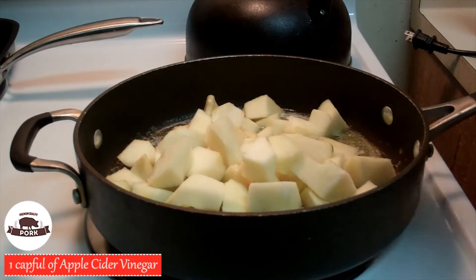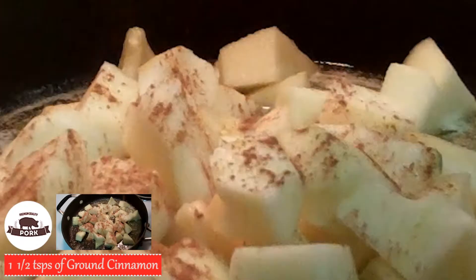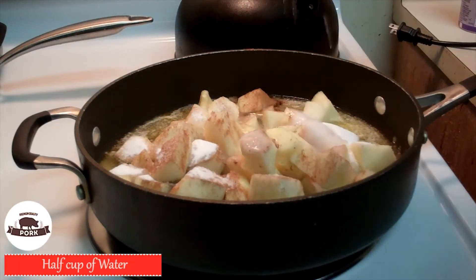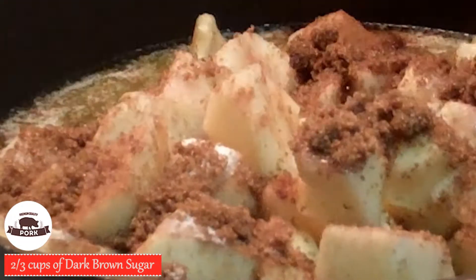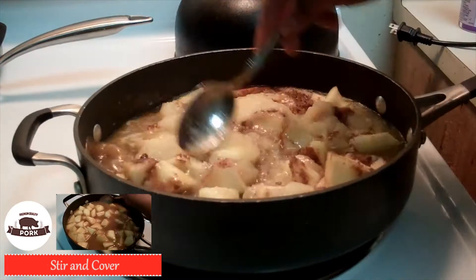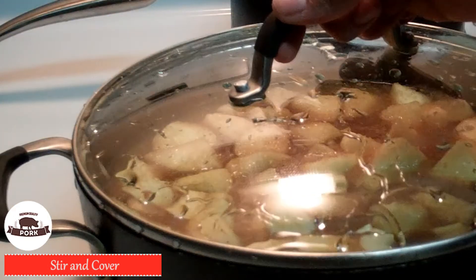Now add one cap full of apple cider vinegar, one teaspoon and a half of ground cinnamon, a half a cup of granulated sugar, a half a cup of water, two thirds cup of dark brown sugar, and finally one cup of store-bought applesauce. Give it a stir, cover it, and let it cook for a while.